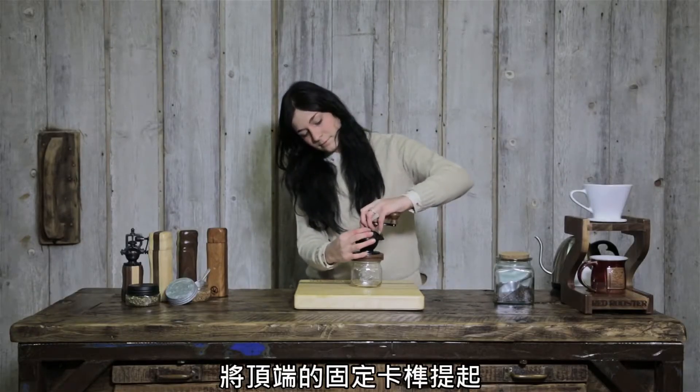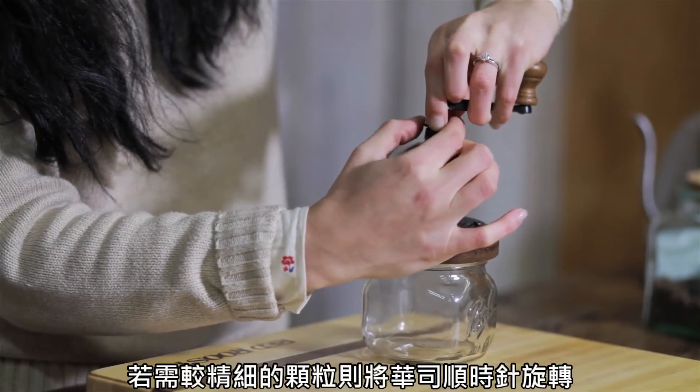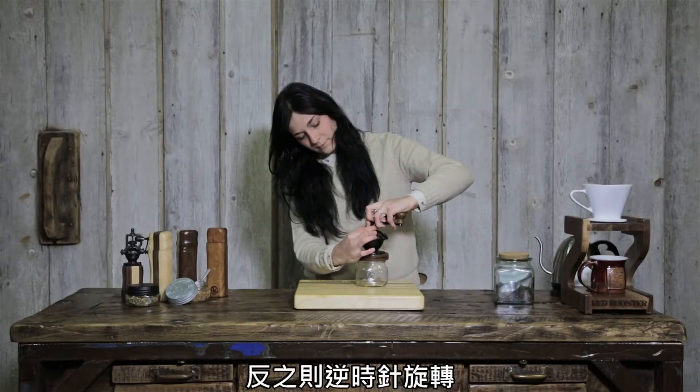To adjust the grind on a Kameno coffee mill, lift the lock washer up against the spring. Turn the threaded wheel clockwise for a finer grind or counterclockwise for a coarser grind.